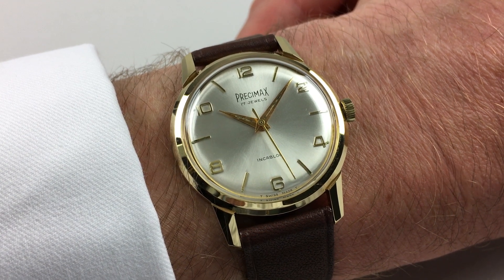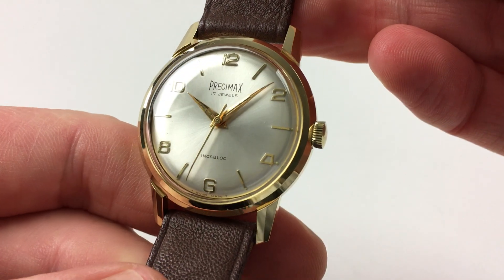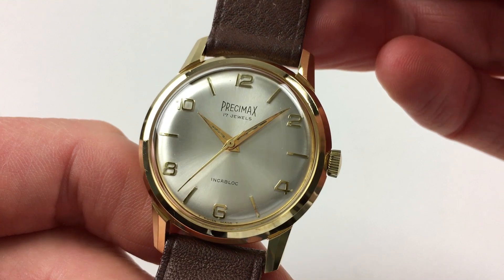This stylish new old stock Precimax wristwatch dates to circa 1965. The watch has a silvered satin finish dial, and there are raised Arabic and baton indexes.